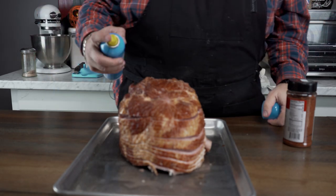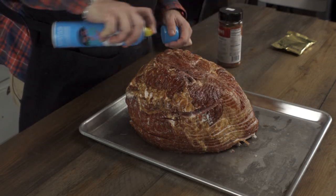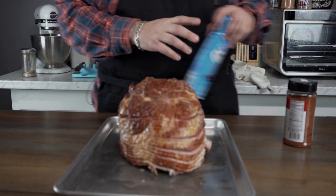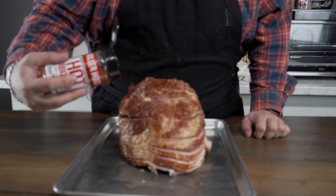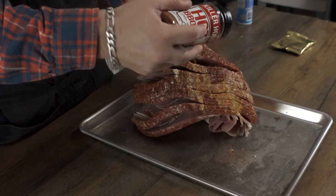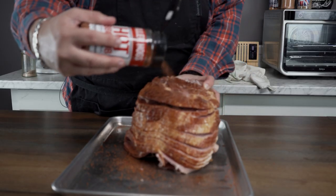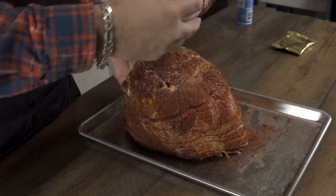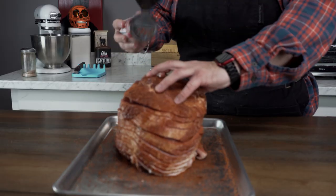I'm gonna take some vegetable oil spray and just give it a light coating. This is gonna help my rub stick. Now, if you find you've got a ham that's been heavily seasoned or soaking, you can rinse it off. But this ham is pretty plain, so we're gonna go ahead and hit it with this rub. It's gonna give it some sweet and some spice. A little extra flavor is not gonna hurt a thing, but we do want to give it a liberal coat of seasoning.